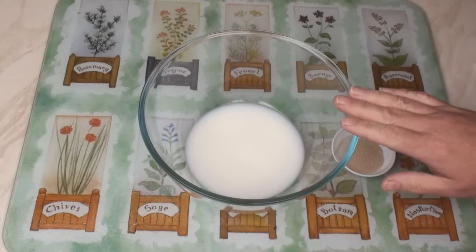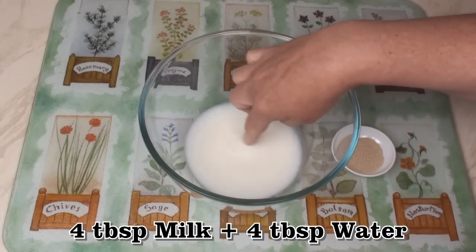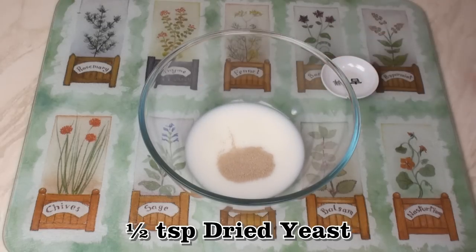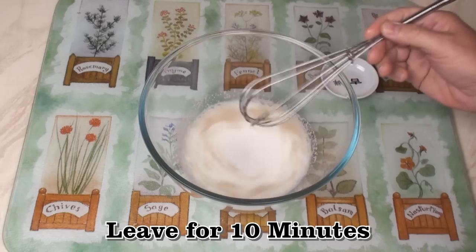To begin with, we're going to make a sponge. I've got 4 tablespoons of milk and 4 tablespoons of water — this is lukewarm. I'm going to add in half a teaspoon of yeast, give it a mix, and just leave the yeast to get going for about 10 minutes.